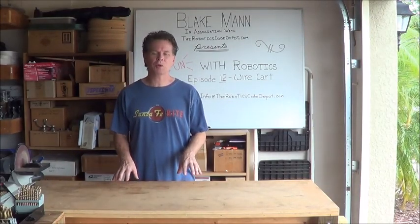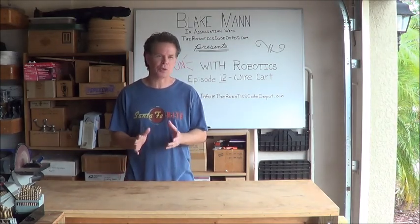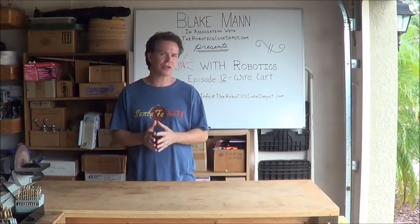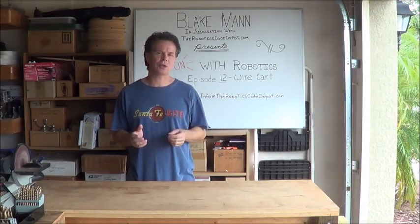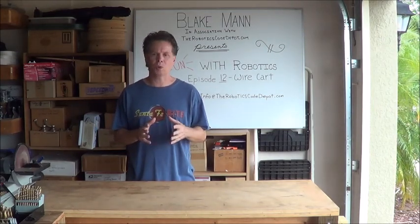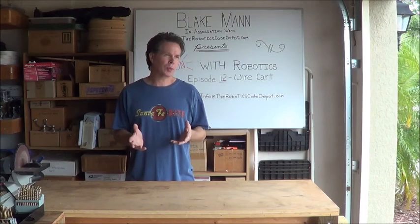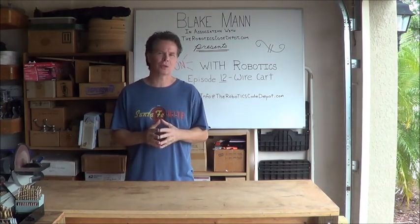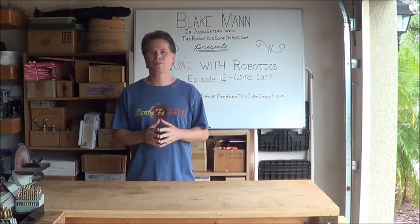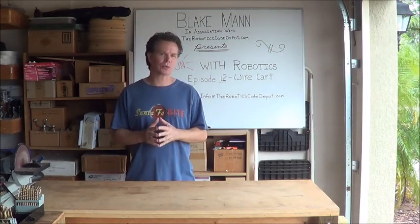Hello and welcome to episode 12 of Fun with Robotics. As promised last week, I'll show you this week a storage cart of unique design. In the robotics projects that I do, I use a fair amount of different types and gauges of wire, and I've always struggled with a way to organize and store all those different wires and make it easy to get the right gauge and type of wire that I need.